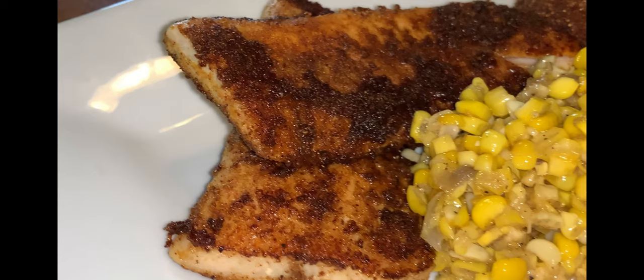Hey everyone, welcome to Michelle's Tasty Dishes. Today we are making blackened mahi-mahi fish. So come on, join me in the kitchen.